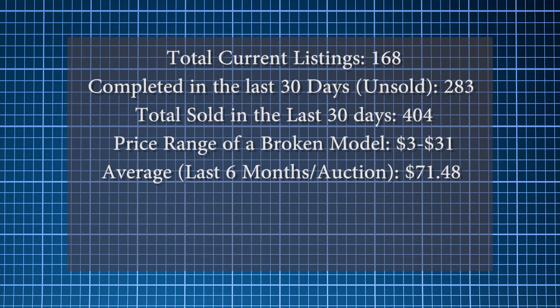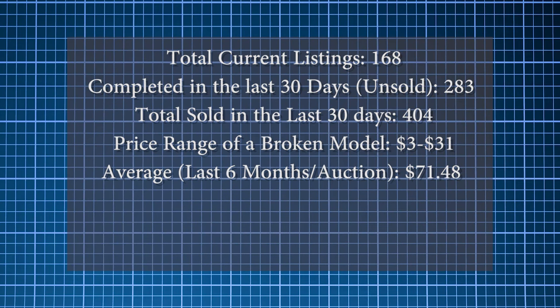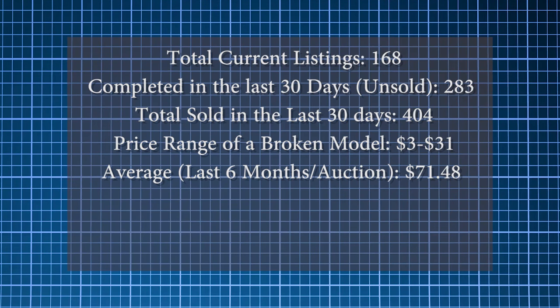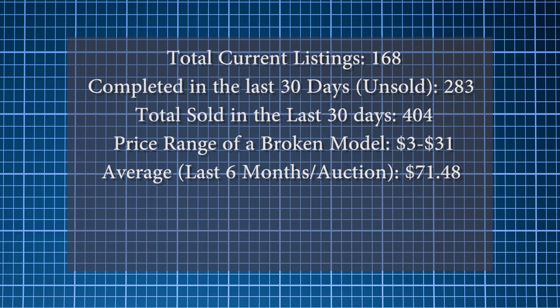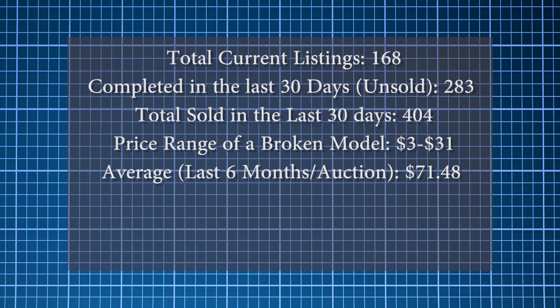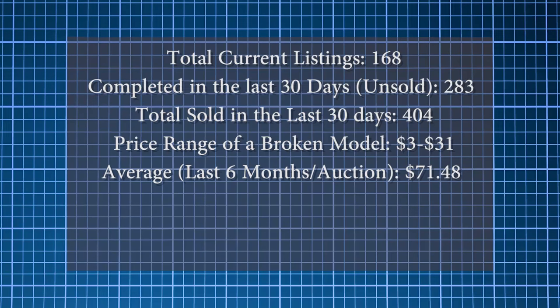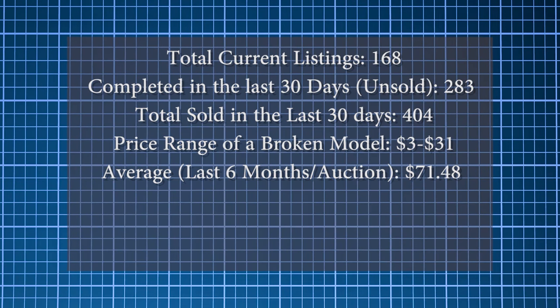Here are a few stats I gathered about A1 sales on eBay. Depending on where you are, your results will vary. This is a spot check taken on November 30th, 2016, and all prices are in US dollars. These stats include everything from broken to mint, and body only to bundles. Because there are so many being sold, I would stay firm on your price and be patient.